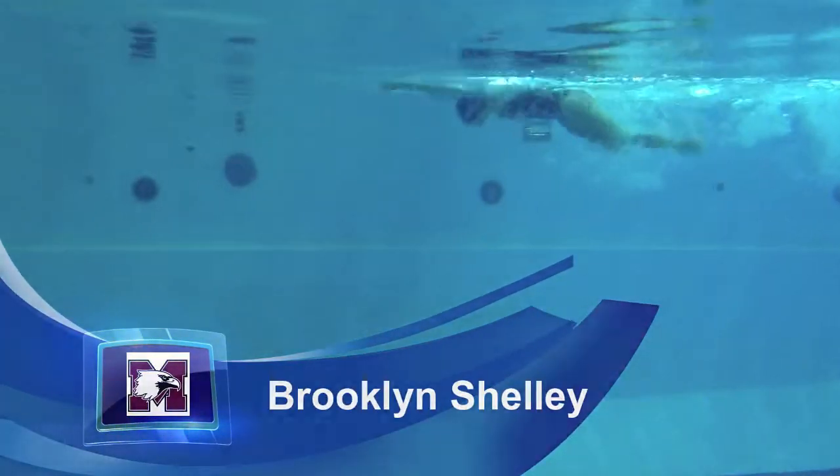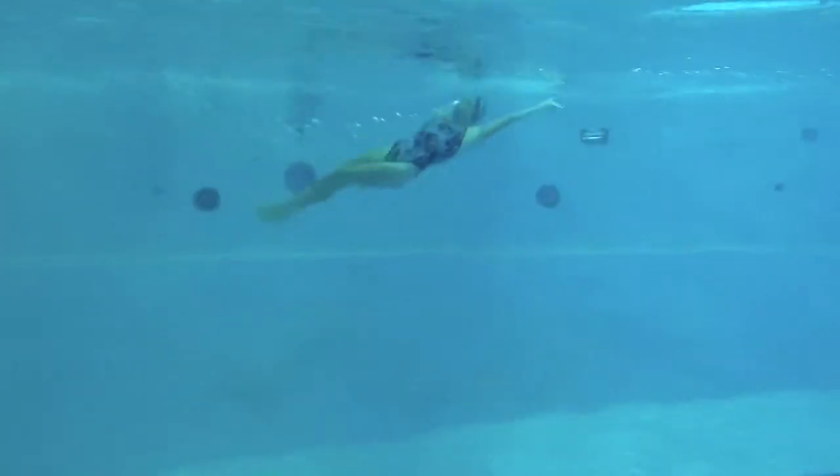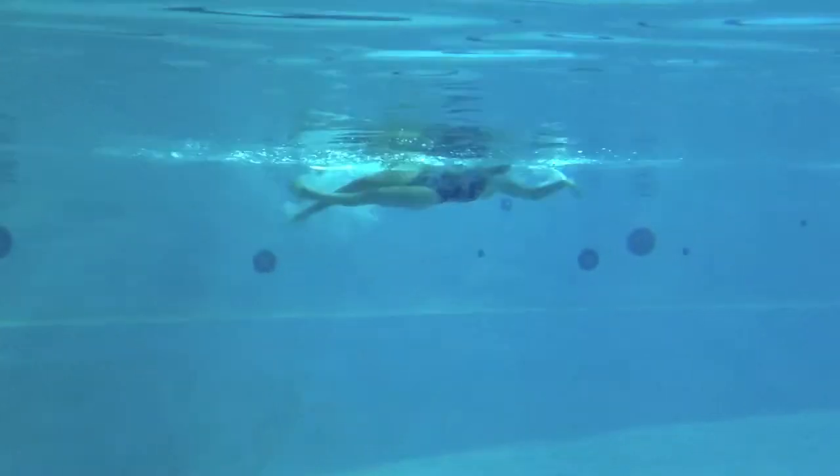Okay, Brooklyn, really nice job on your rhythm. You can see you're pushing your hands down towards the bottom of the pool a little bit. I'm going to try to keep our fingertips down, our elbows high as we're doing that pull. Nice, gradual ascent to the surface.